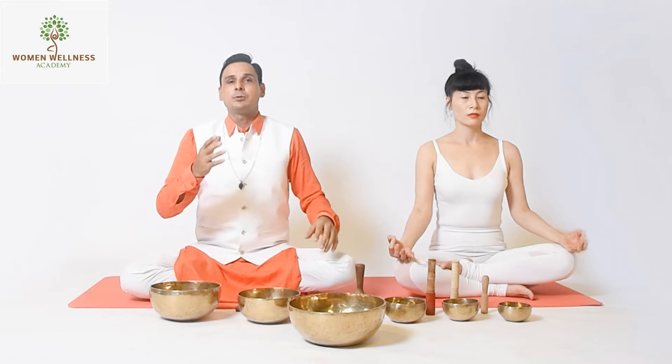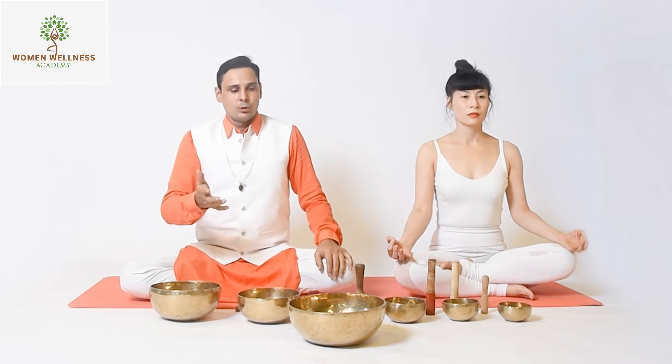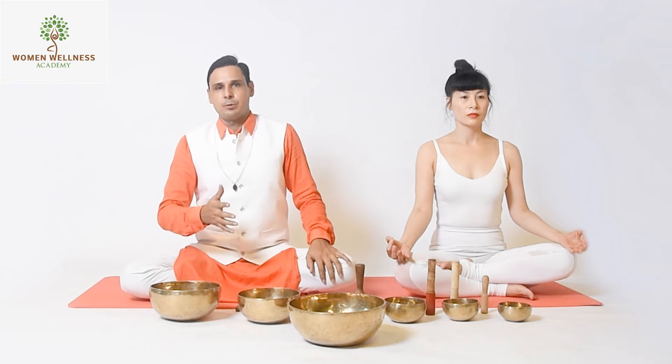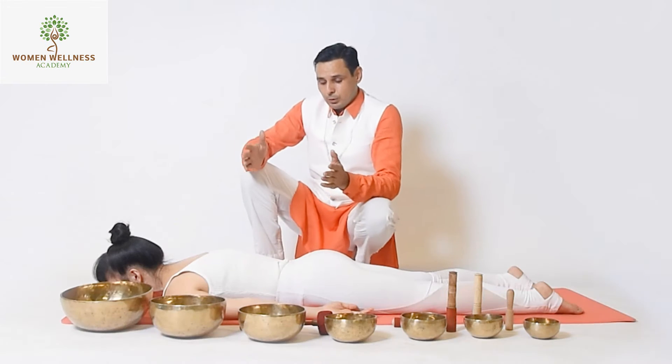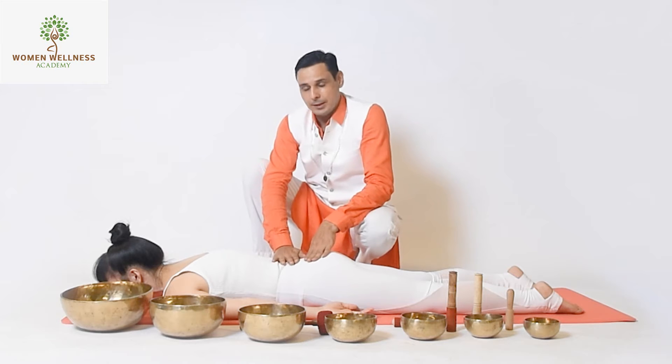Namaste everyone. Here is another trick to make your body healthy — you can use a ball for therapy purposes. If someone has a spine problem, this ball can really help you. You can ask your family member or your teacher to use this ball to heal your spine.